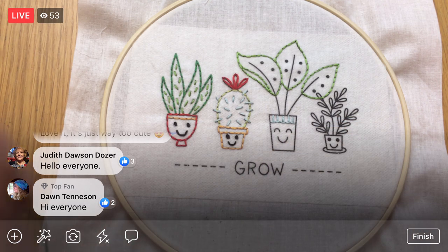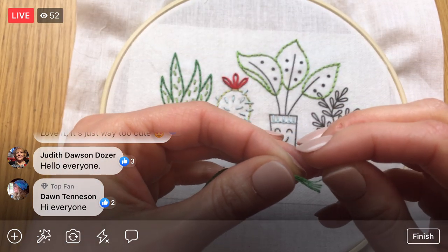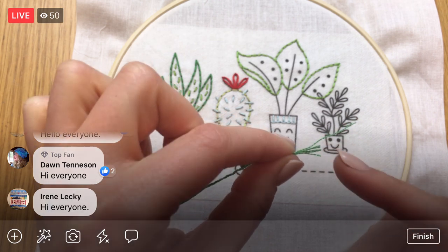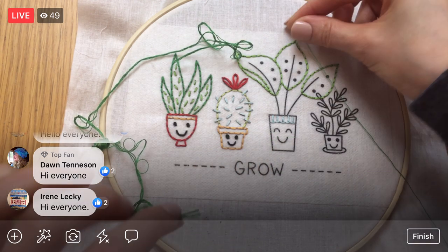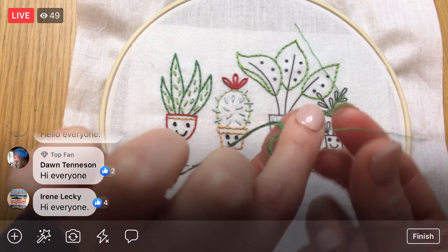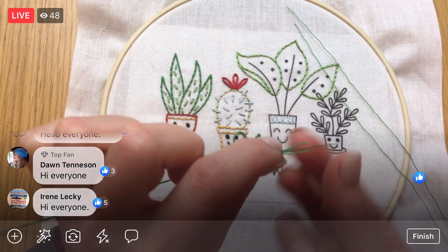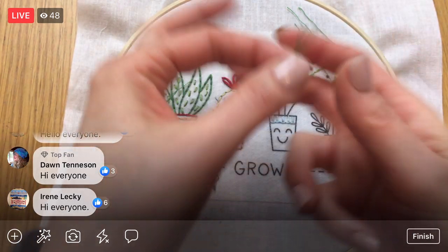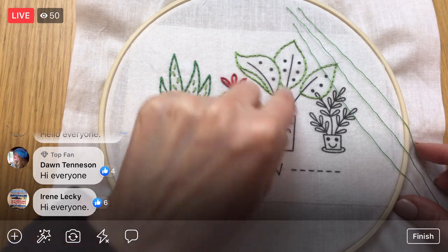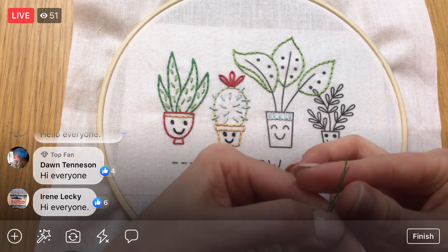I'm going to separate the floss — I'm doing three strands for my embroidery. It comes with six-strand embroidery floss, and the strands should come apart super easily, which tells you it's the right kind. That gives you the flexibility of deciding how many strands to work with — the more strands, the thicker the line. I'm splitting this in half, so we have the other half to use later. We'll definitely need it, I think, stitching all these leaves and stems.